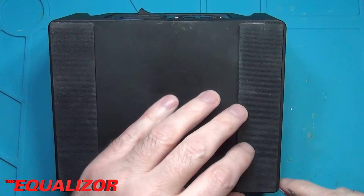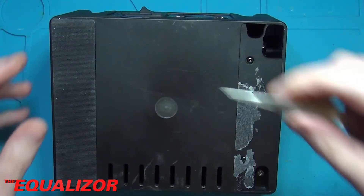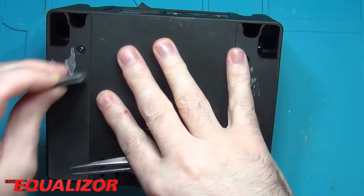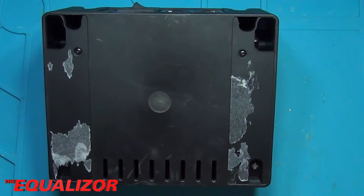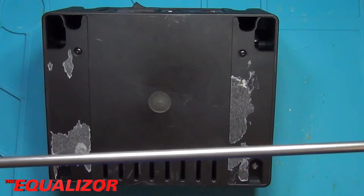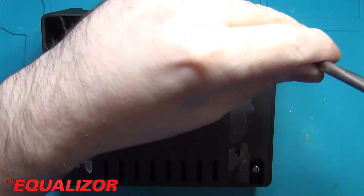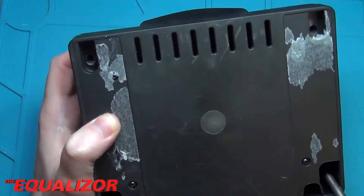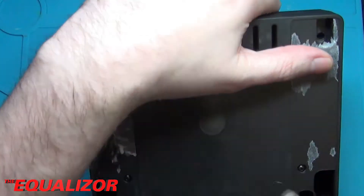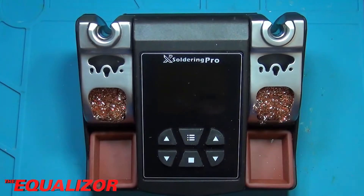We're going to flip it over, and we need to take these off. That should give us access to the screws. One of the things I want to do with this teardown is I'd quite like to replace that fan, so I'm going to see what type of fan it is, see if I've got a replacement for it, because it's a little bit noisy. For this we'll be using the biggest screwdriver that I own. And the screws are out.